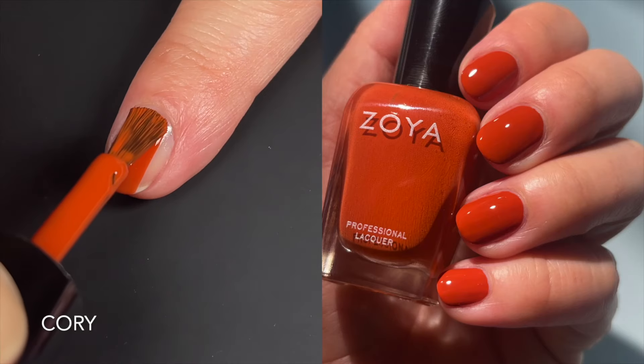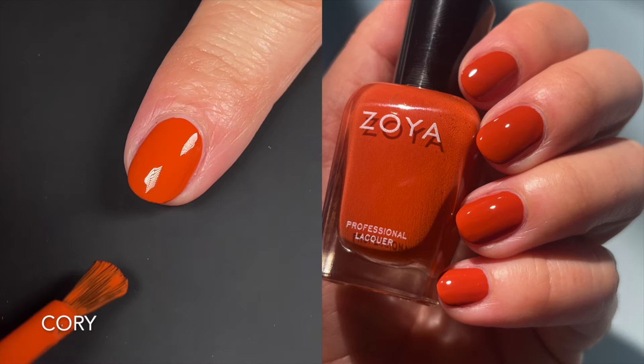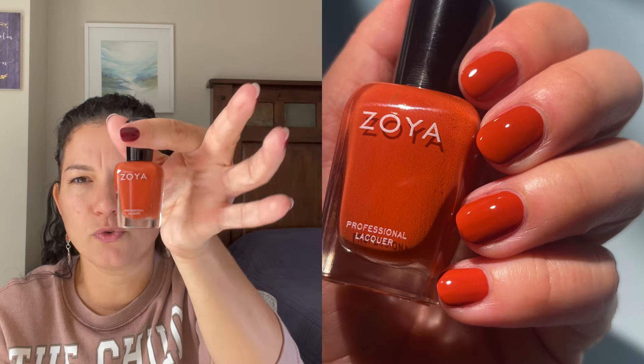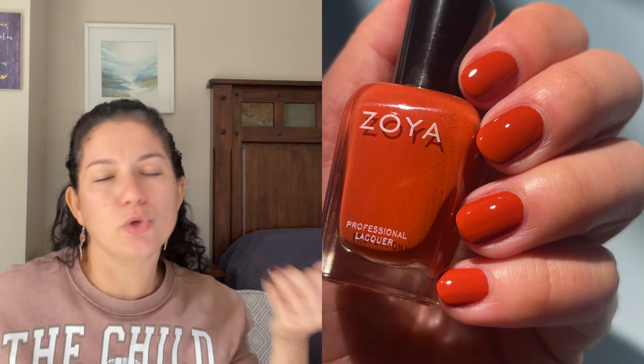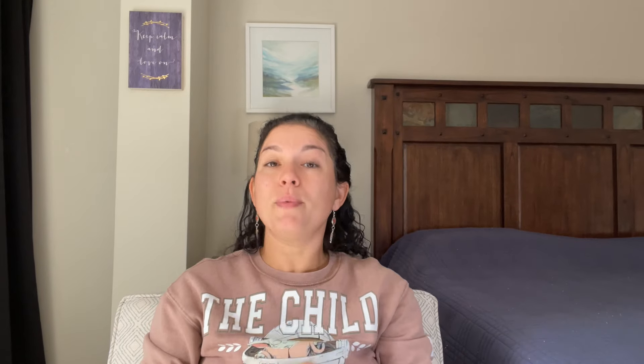For this last group of three, I think these are for sure going to be one coaters for most people — unless your nails are extremely long and you did very, very thin coats. Even then, they're so pigmented and the thickness is solid enough to be a one coater for most people. The first one is Quarry, and it's like a brick orange. You know how you can have brick red? This is like a brick orange — burnt enough, but not so burnt that it reads as brown. You can still tell it's an orange. It's fabulous, dusty, fall. It's a one coater at my nail length, and if you do two, they'll be easy as well. The coverage is just amazing.